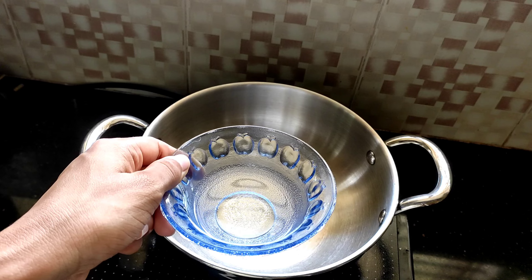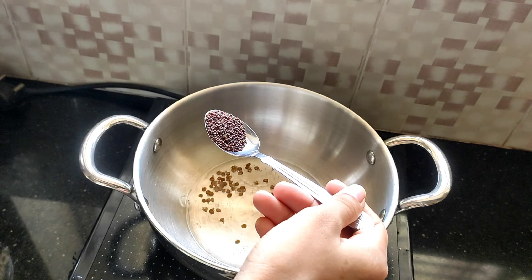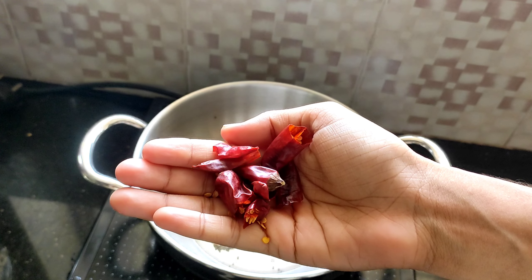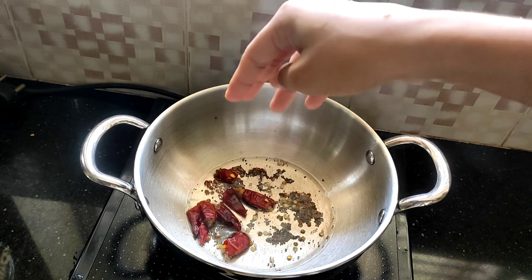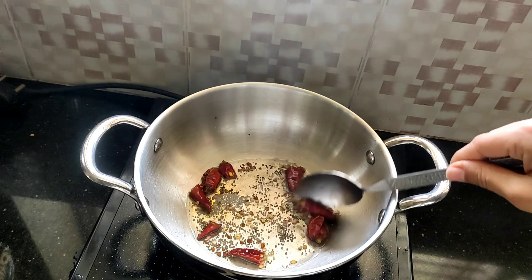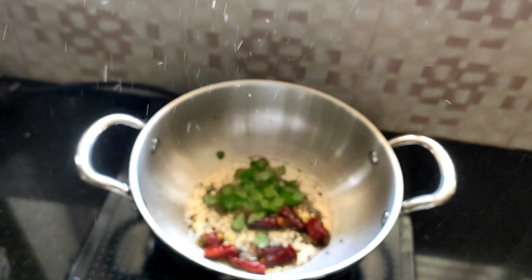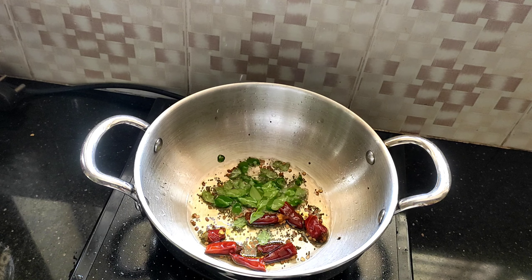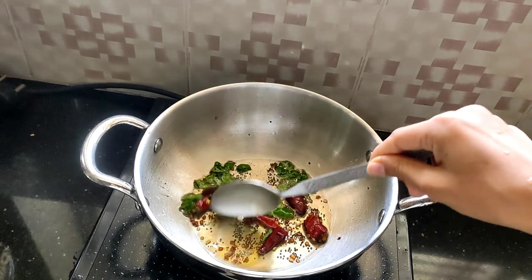Now it's time to prepare the tadka. For this, heat a kadai, add 2 tablespoons of coconut oil. Once the oil is hot, add half a teaspoon of fenugreek seeds and one teaspoon of mustard seeds. Once the seeds start crackling, tear 4 dry red chilies and add them in. Once the red chilies start getting aromatic, put off the heat.